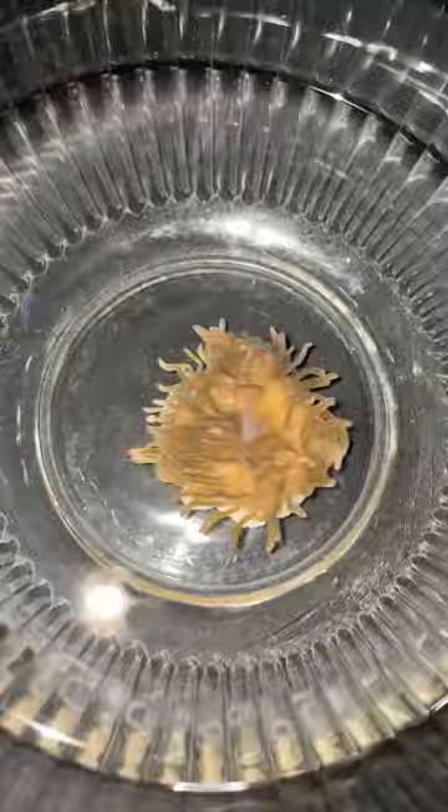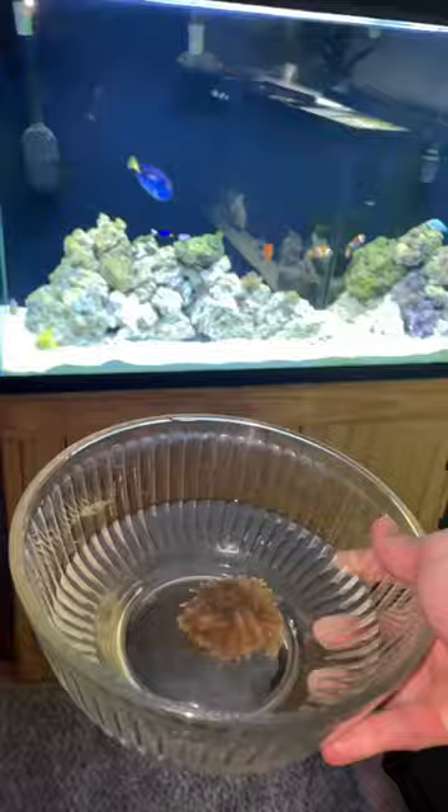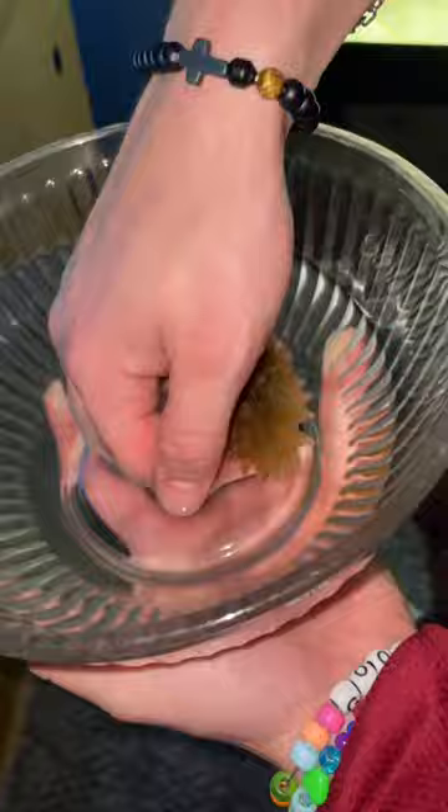Most people think that it's as simple as dropping the anemone into the tank, and the clownfish will immediately go inside of it. However, more than likely, these fish have never seen one, and this is going to be harder than I thought.